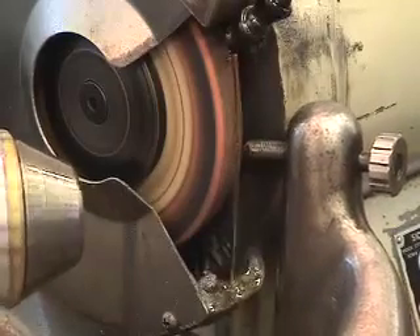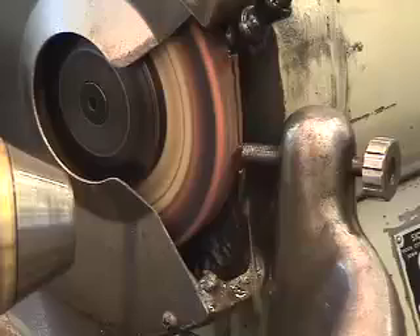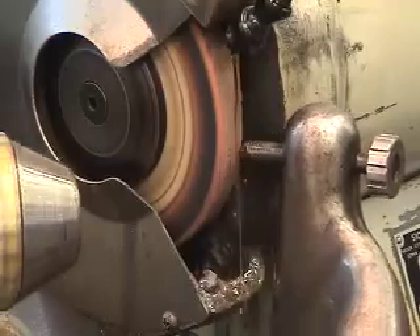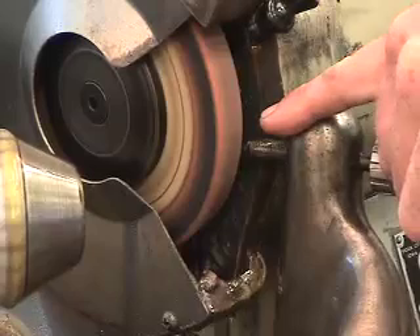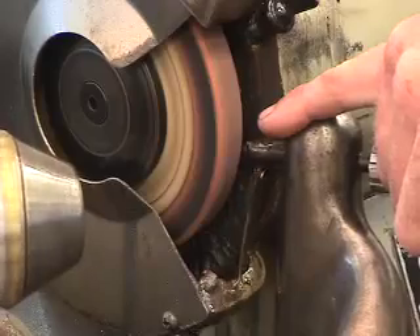Now I'm dialing the motor forward to dress the stone. Instead of trying to use the thumb screw, I'm using it in one thou increments to dress the stone face. As you can see, if I move this out of the way, there's still some discoloration in the stone, which means there's some high areas, low areas, and some impregnated material that's got in there from prior service work.